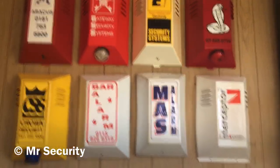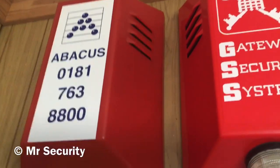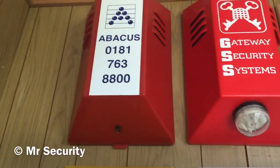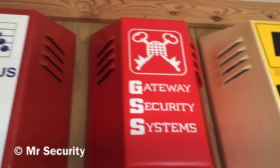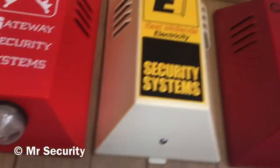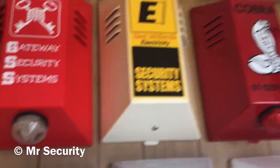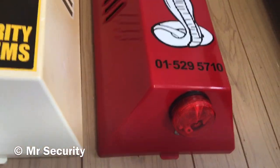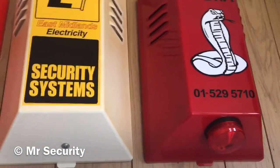There's actually eight boxes here. Starting up here, this is a polycarbonate red CQR Type C branded by Abacus - inside we've got a Lintec siren with a strobe, SAB, and a tamper switch. Here we have a red polypropylene CQR Type C with a strange siren inside and a strobe on the outside. Here we have a white polycarbonate CQR Type C branded by East Midlands Electricity Security Systems - inside is a Carter Super Six bell and a strobe. Another polycarbonate CQR Type C in red branded by Cobra with an SAB fried lamb master bell, tamper switch, and internal strobe.